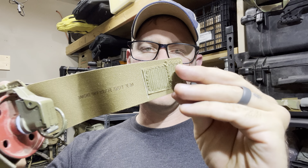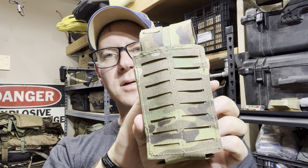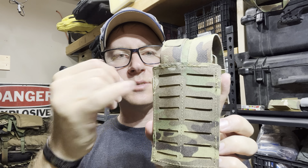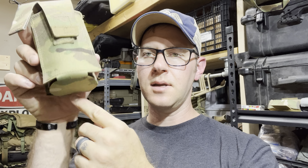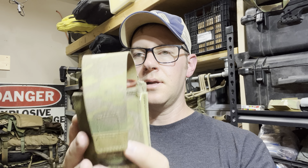It's got the same oddly cut mounting — hopefully somebody can explain that to me. I'm not really sure why that's a thing, but you can see that's not an inch, so I'm not sure what's going on there. Elastic sides and then kind of a unibody laser-cut pouch. Again, oddly similar to another design out there.